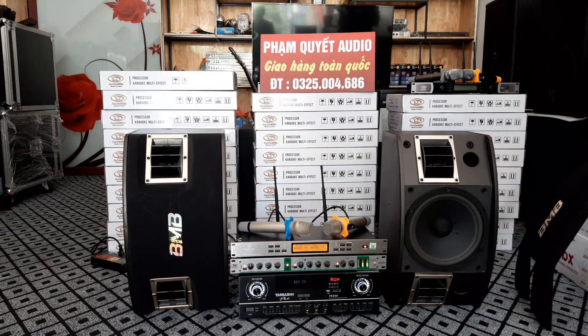Xin chào tất cả các bác. Trước mặt các bác đây là một cấu hình karaoke ghê gồm 4 dòng sản phẩm trị giá là 15 triệu 300.